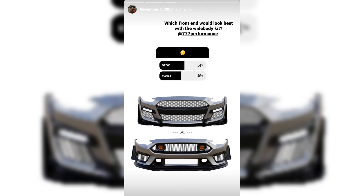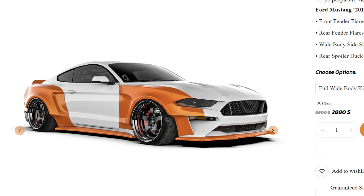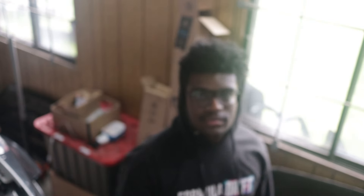I asked you guys on Instagram which bumper you preferred — the MK1 style or the GT500 style — and the GT500 came out on top, so I got the GT500 bumper. But there was still an issue: I currently have the Crowde white body kit on my Mustang, and the part that fits the front bumper will only fit the OEM front bumper. This is where the magic begins.